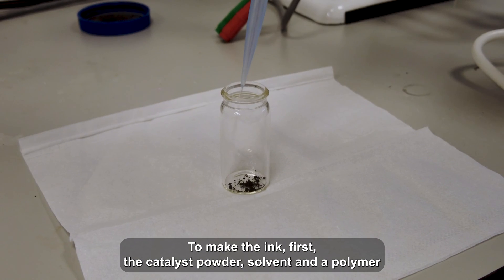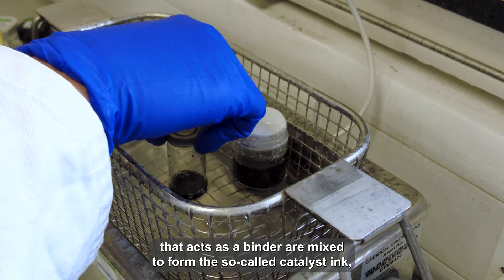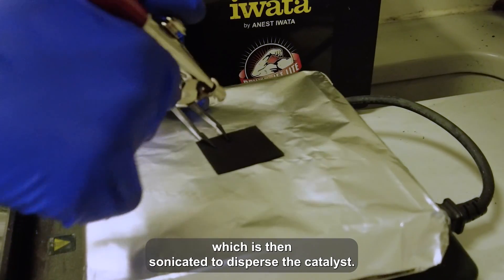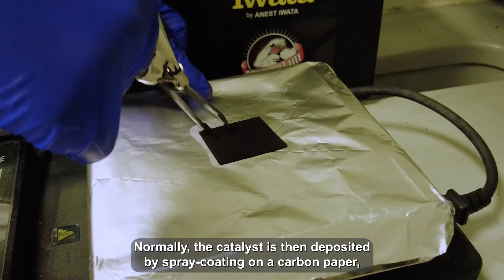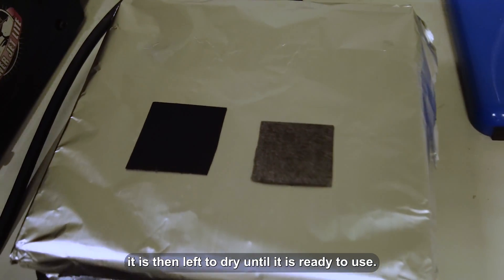To make the ink, first the catalyst powder, solvent, and a polymer that acts as a binder are mixed to form the so-called catalyst ink, which is then sonicated to disperse the catalyst. Normally, the catalyst is then deposited by spray coating on the carbon paper. It is then left to dry until it's ready to use.